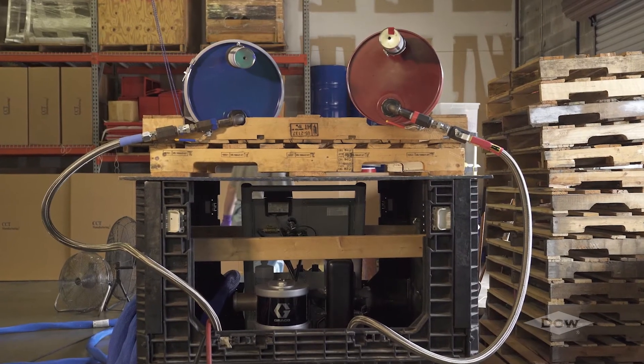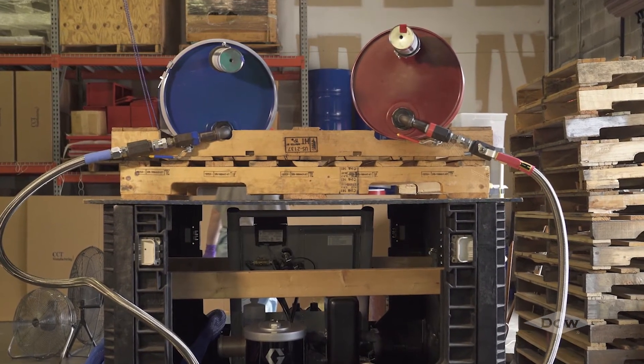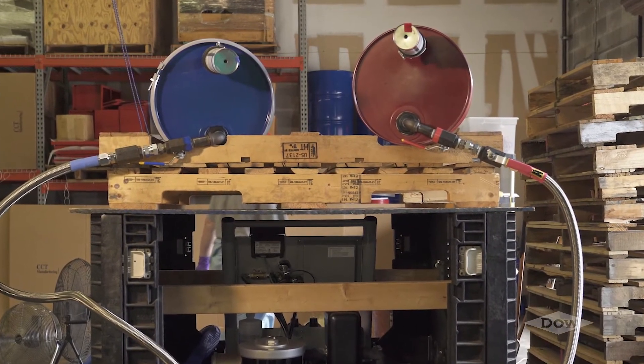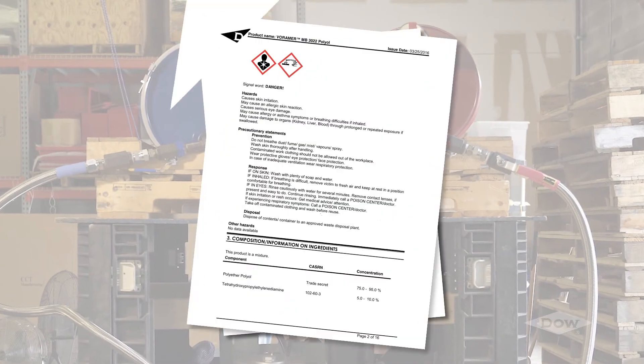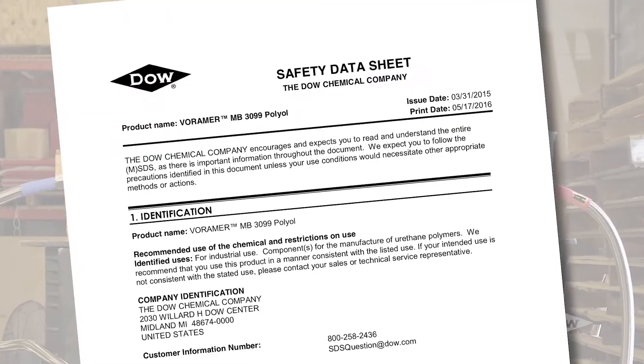Avoid contact with unreacted chemicals, and avoid allowing the polyol, and especially the isocyanate, to come into contact with your skin or your eyes. Should this happen, refer to the MSDS for proper first aid and hygiene instructions.